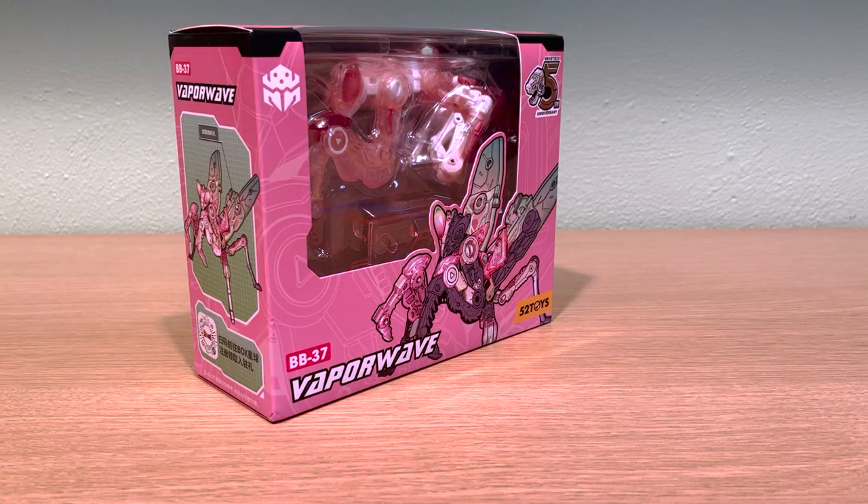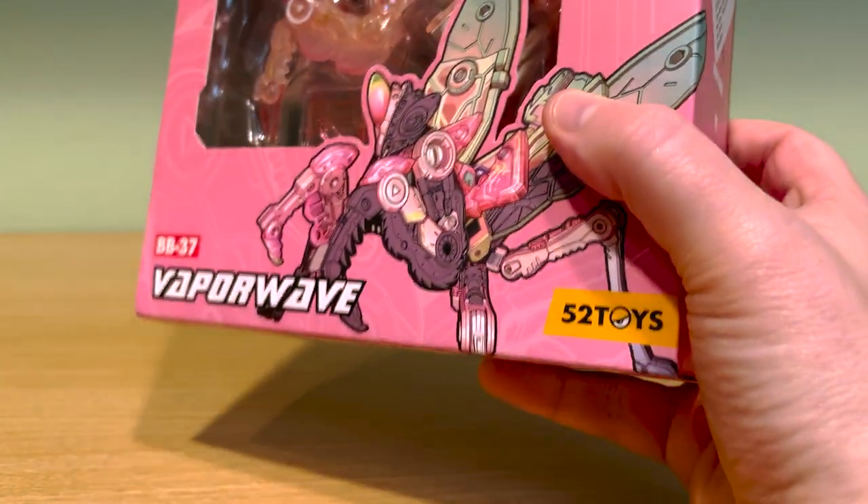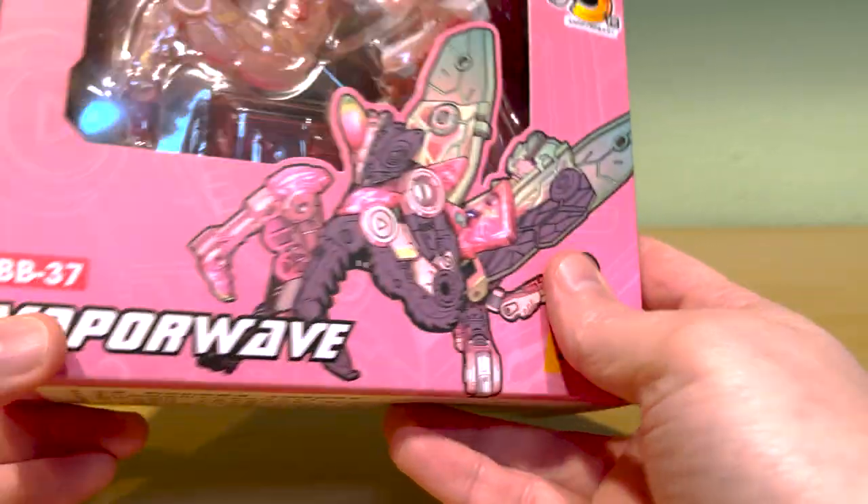Hey there! Today I've got a BB-37 Vaporwave to take a look at, and this one happens to be my first review for 2023. I'll walk you through an unboxing, first impressions, the transformation demo, and then close that out with the box grade.